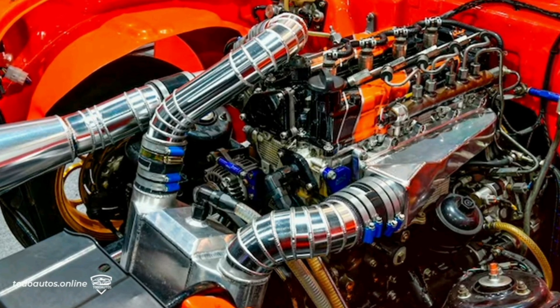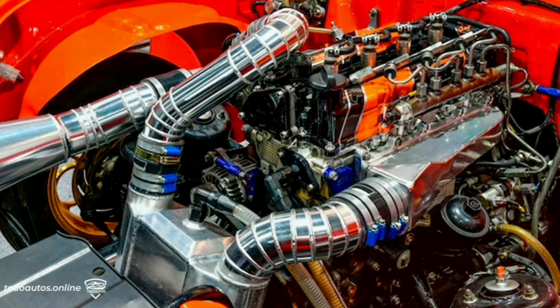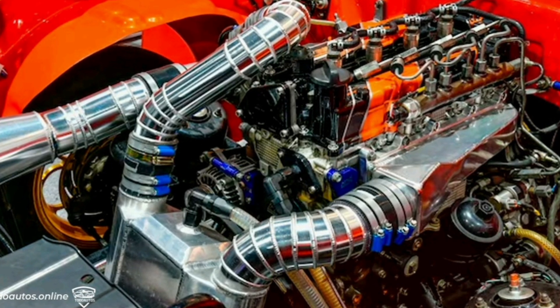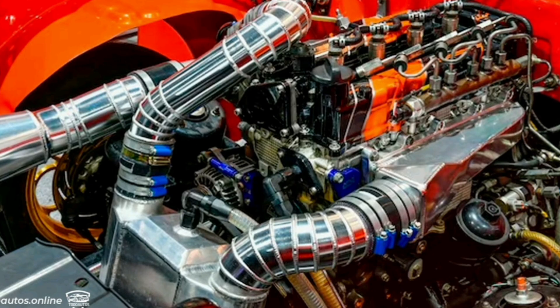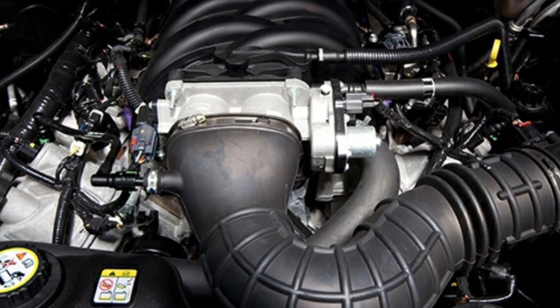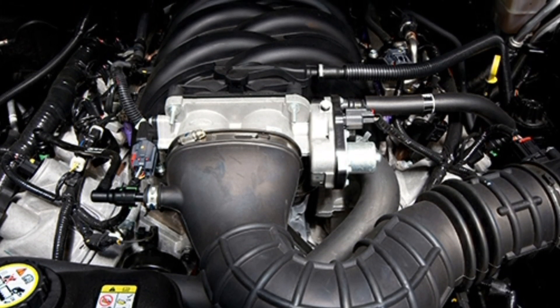In summary, the IAT sensor plays an essential role in efficient engine operation by measuring intake air temperature and providing this information to the engine computer. This helps ensure optimal combustion, enhanced engine performance, and reduced polluting emissions.